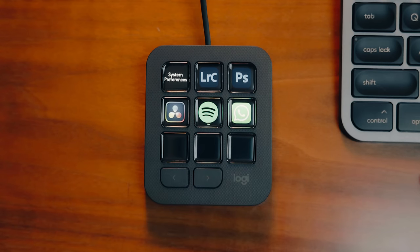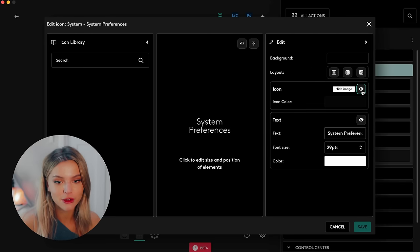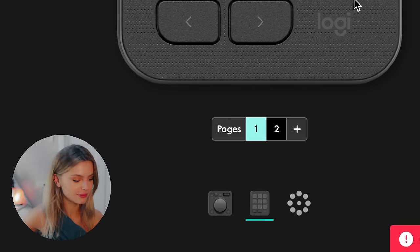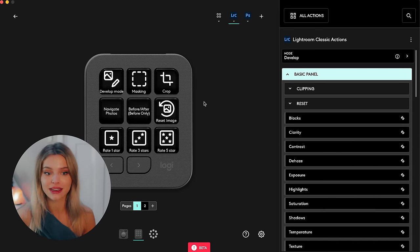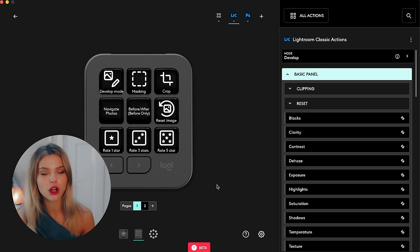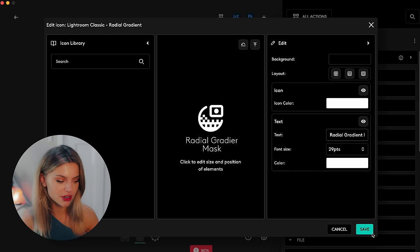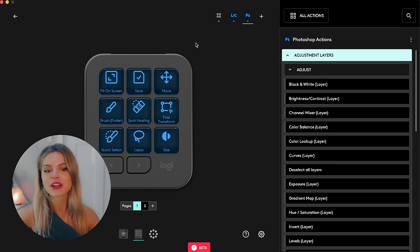Look how cool it looks on that little keypad! I don't like the system preferences button so I'm going to customize it — I'll just screenshot the actual settings button. I want this to be the first, so I'm going to drag it to number one and I can skim through them by pressing the buttons. These little fellas work perfectly together with Adobe Creative Suite and other tools. For my photography I always edit in Lightroom Classic, so this makes it possible for me to have Photoshop, DaVinci, and Lightroom all at my fingertips. I've pre-made a profile with the basic things I always need: develop mode, masking, before and afters, reset photo, and rating. I've also done the same for Photoshop so everything is easy to find — it speaks for itself.